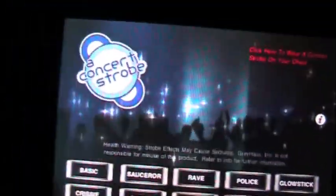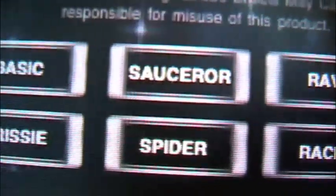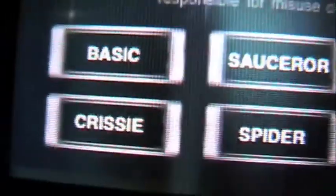Now, since I won't be able to show you all of it since time will take a lot, they have — I'll just show you them. Modes include: saucer, rave, police, glow stick, crossers, racer, spider, and — I'm not sure of the last one. I'll go down and run through them really fast, and I will try to get through them all.